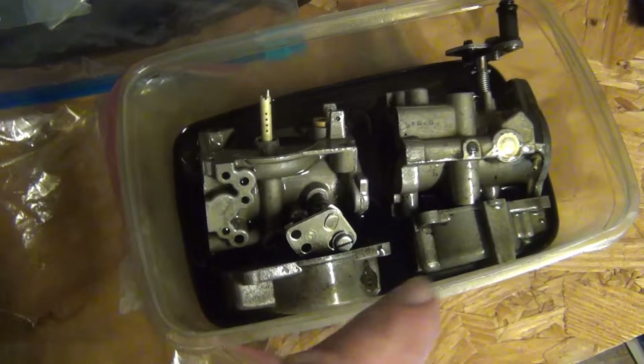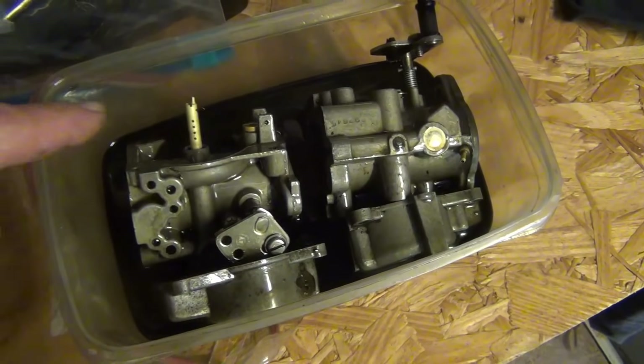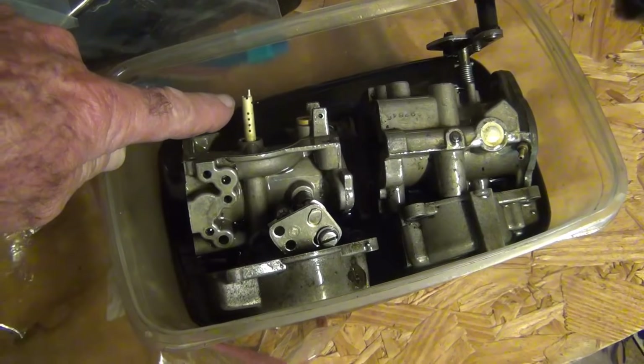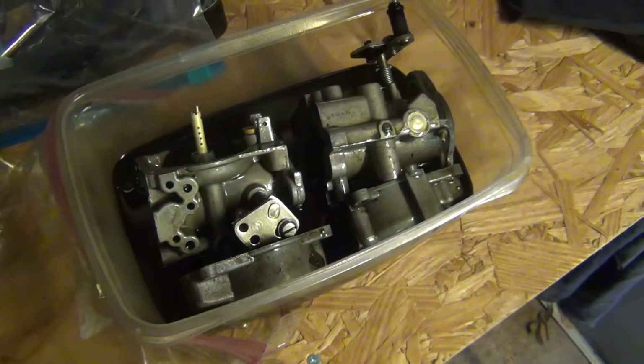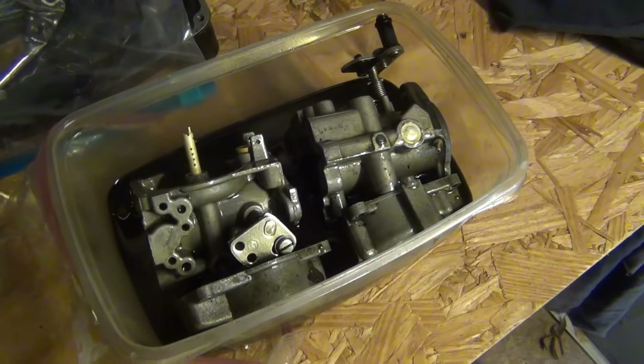I just turned the carbs over — they've been soaking for a couple few days. See that brass right there? Looks brand new. The aluminum comes out the same way but it's not quite as dramatic — you can't really see how different it is, but it's clean.